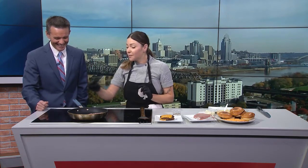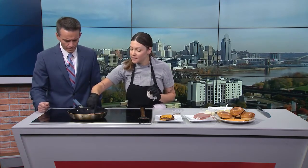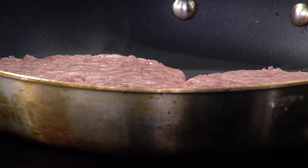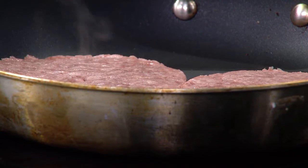Another important tip: put your finger in the center of the patty to create an indent. That helps it cook evenly so it doesn't puff up like a meatball. I'm an anti-smasher — I don't smash the meat.